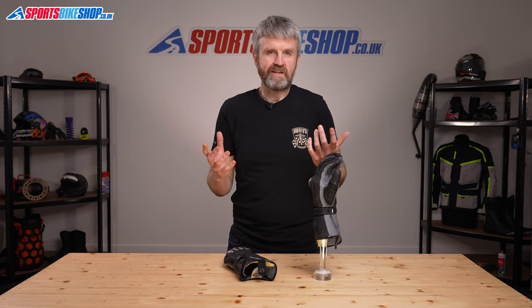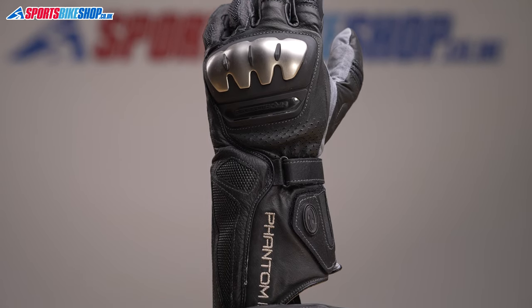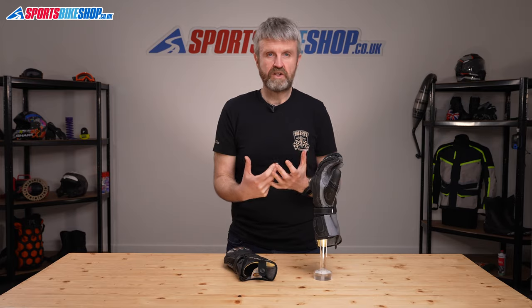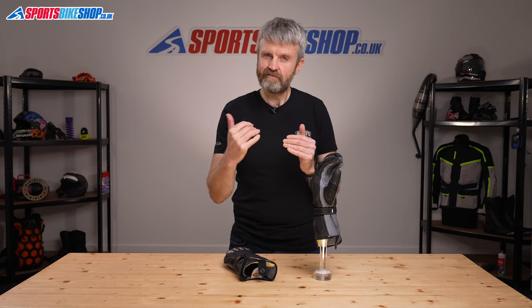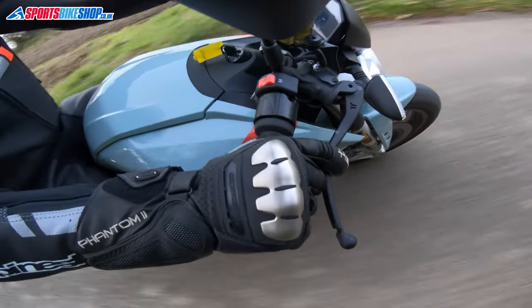Held now make a wide range of bike kit and a lot of it is really good innovative stuff, but gloves are still their forte. Things like that visor wipe on a non-waterproof glove show how much they care, and something else that shows that dedication is the range of sizing options. Each size of these gloves comes with three finger length options: a regular finger length, a short finger length equivalent to going down a size, and a long finger length equivalent to going up a size — so you get shorter or longer fingers without compromising on the fit around the hand.